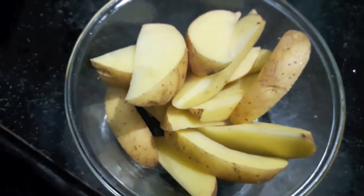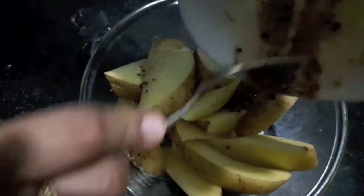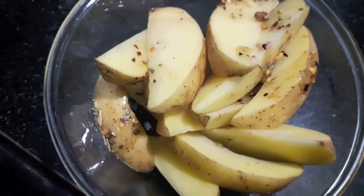To the potatoes we'll add our dressing, and then we'll toss them so they are coated perfectly.